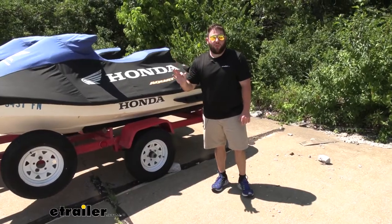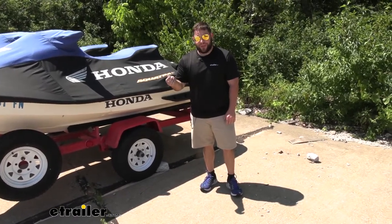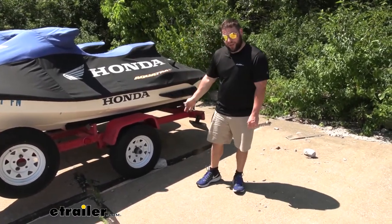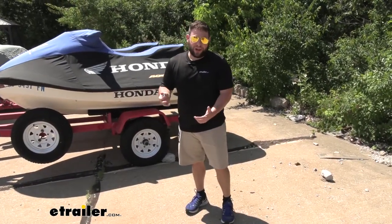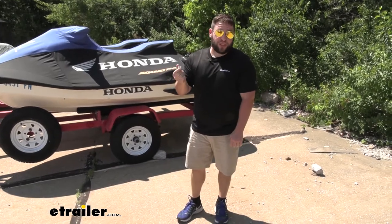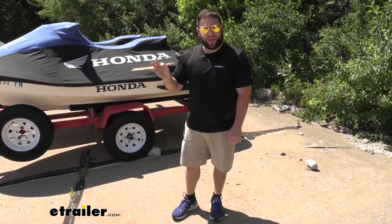Keep in mind, these come in a quantity of one. If you're going to use it on a spare tire carrier like we showed you, you're only going to need two of these. If you're going to put a tire on a trailer, you're going to need five of them. There are many different uses for the lug nut — you probably know exactly what you need this for and just need to order it. That does it for a look at the CE Smith lug nut.